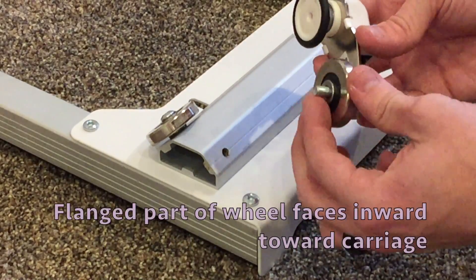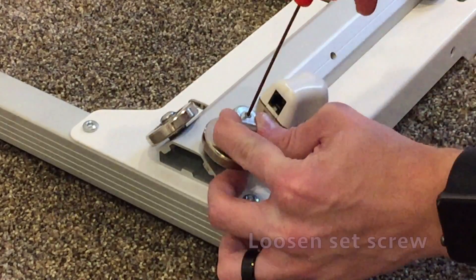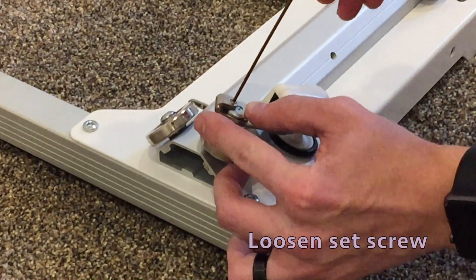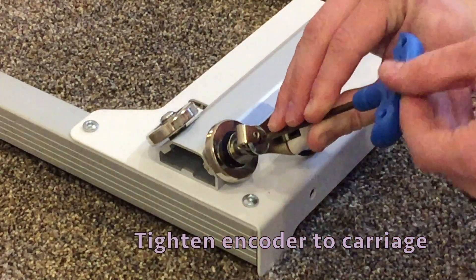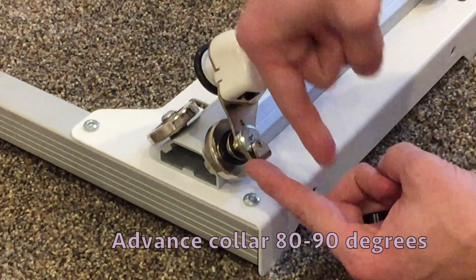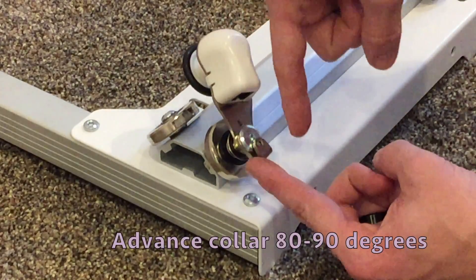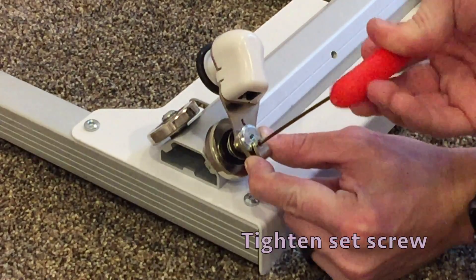The flanged part of the wheel faces inward toward the carriage. Loosen the set screw. Tighten the encoder bolt to the carriage. Advance the set screw collar 80 to 90 degrees. Tighten the set screw.